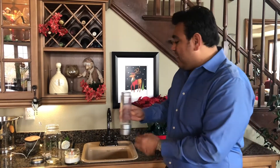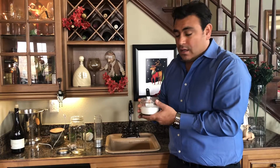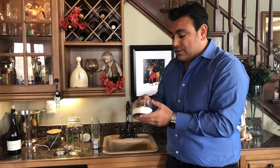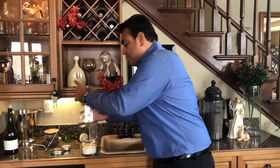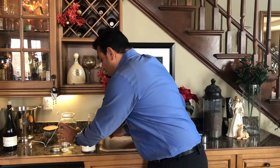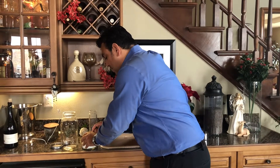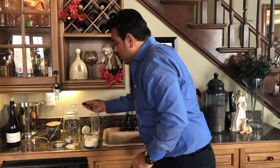So we have citric acid — normal citric acid. This is something that you can purchase on our website, or any grocery store would have it. It's completely safe. We get a container or jar, anything that is in your kitchen, and we are going to put one tablespoon of citric acid. You can also use white vinegar as well, but we are going to use citric acid.